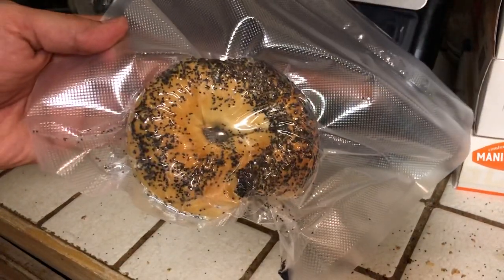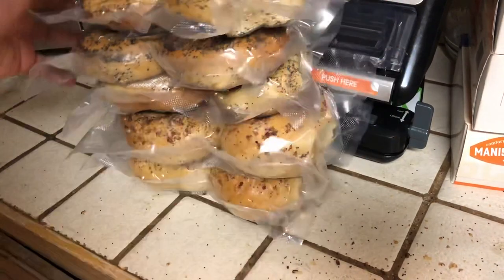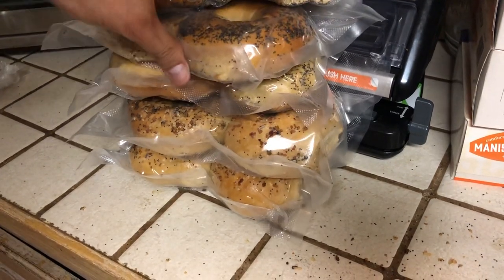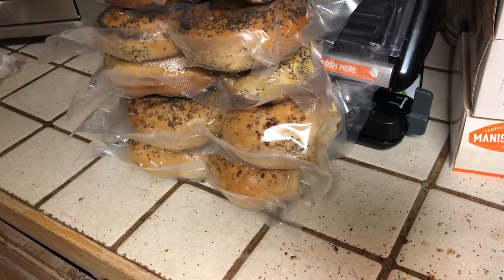I've got one bagel in a bag, but I've been pretty busy tonight sealing my bagels. I like bagels — they're not good for you, the doctor even said it. I throw these in the freezer, and when I want bagels I pull them out.